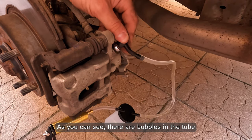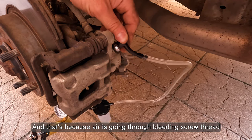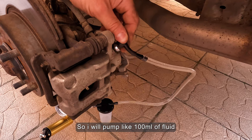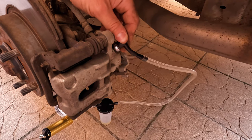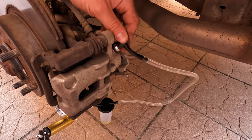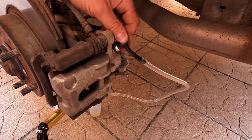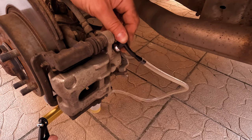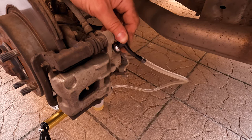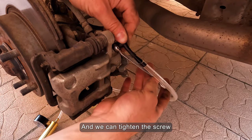As you can see, there are bubbles in the tube, and that's because air is going through the bleeding screw thread. I will pump about 100 milliliters of fluid, and then we can tighten the screw.